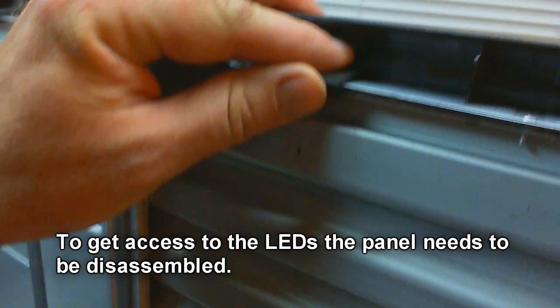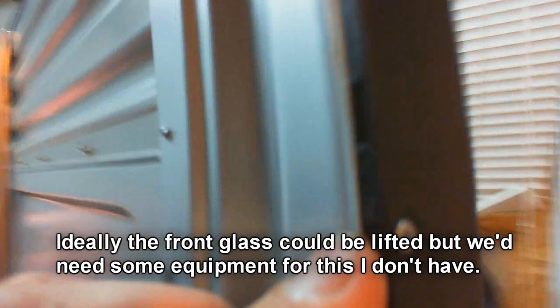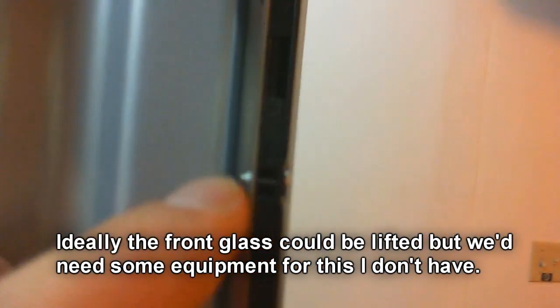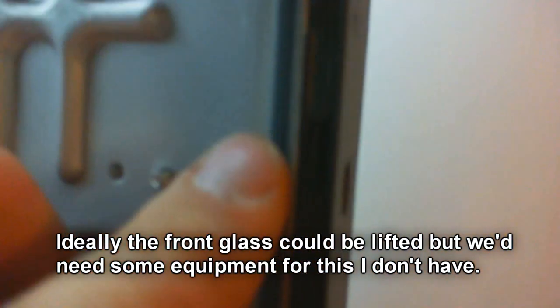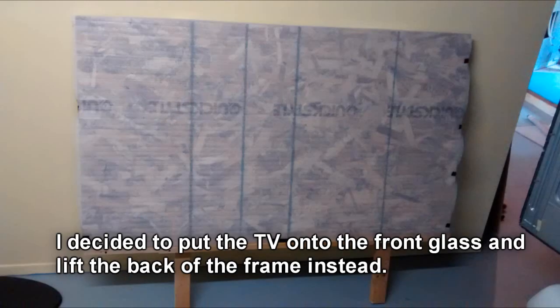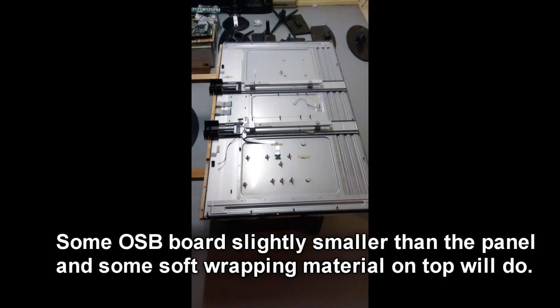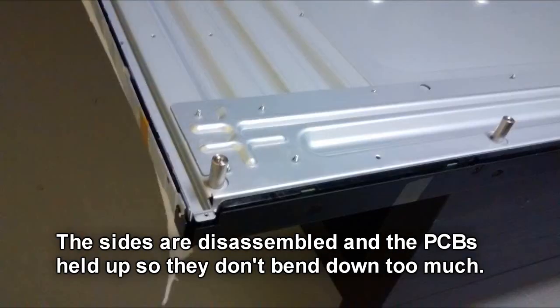To get access to the LEDs, the panel needs to be disassembled. Probably the best would be to lift the LCD front glass, but that would need some special equipment, so I decided to lay the TV onto the front glass and lift the whole back assembly instead. I cut an OSB board to be a little smaller than the panel.